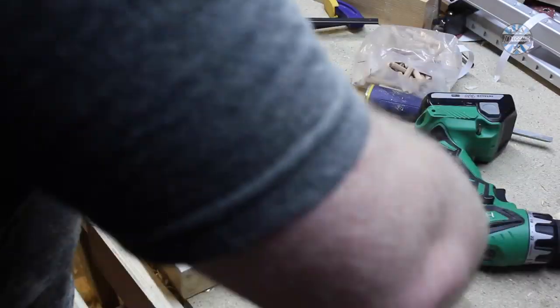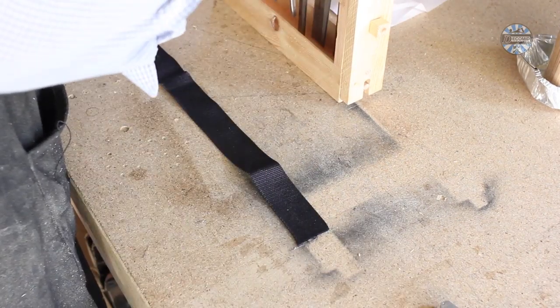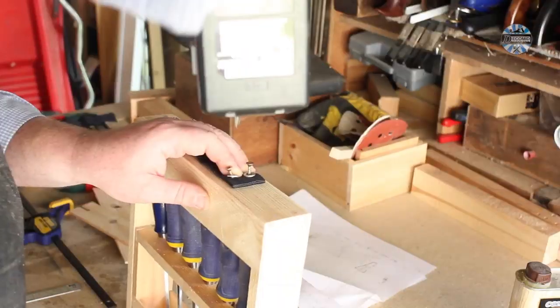To stop the handles rattling, I cut a rebate on the table saw, and glued on extra covers to secure everything in place.